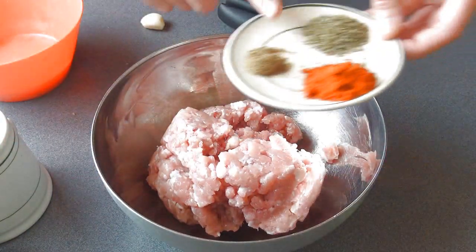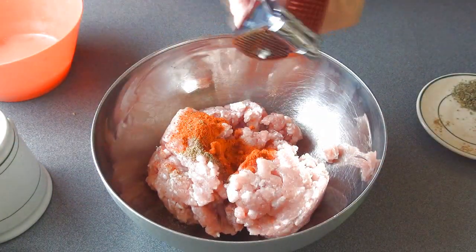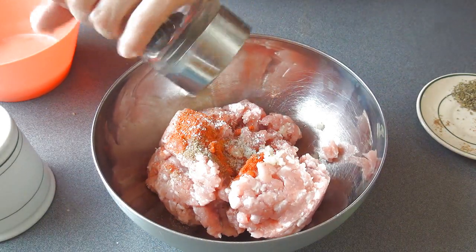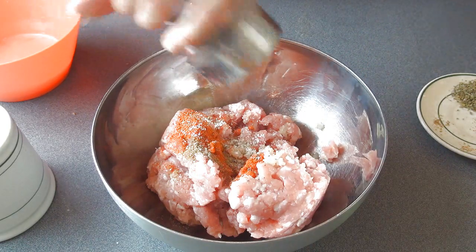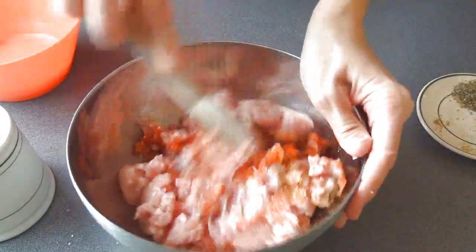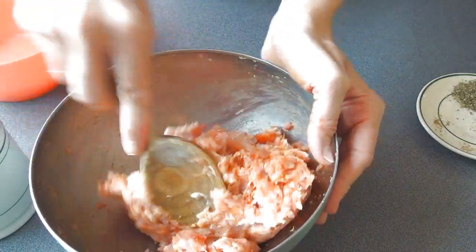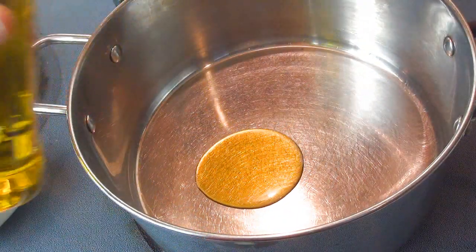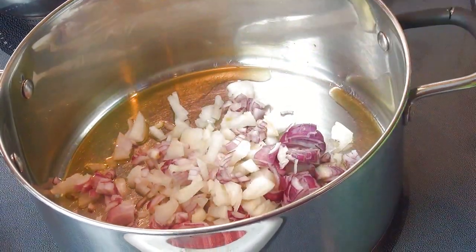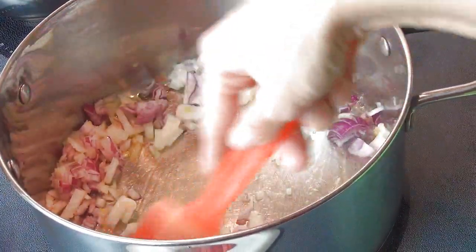First we're gonna season the meat with ground caraway seeds, paprika, pressed garlic, pepper and salt. Now heat olive oil in a pan, add onions and cook until translucent. This process will take about five to ten minutes.